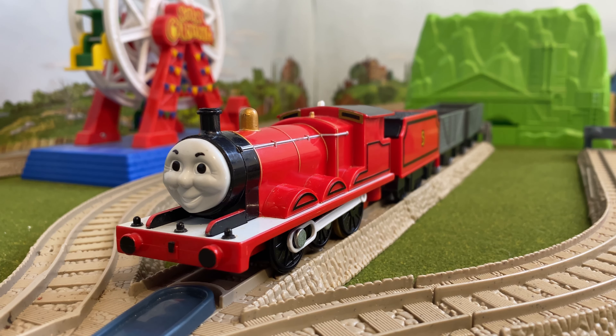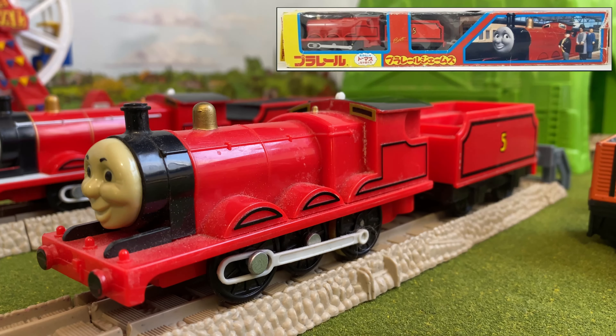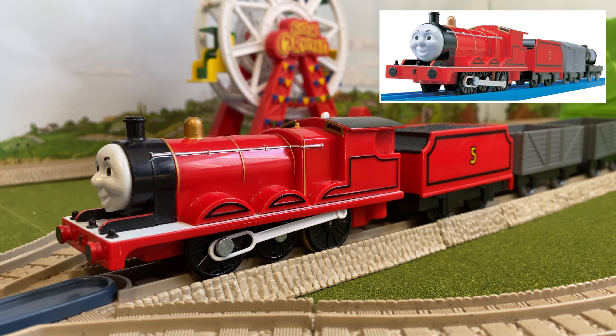Hello everyone and welcome to my review of the Play Rai James. Play Rai James was first introduced in 1994 and came with a cattle van and a brake van. In 2003 James was given an updated face, white running board, gold boiler stripes, and came with a troublesome van and a tar tanker.